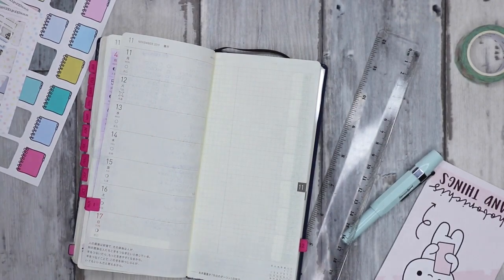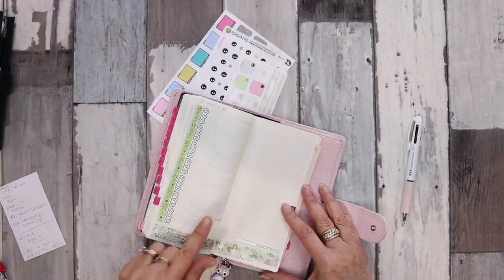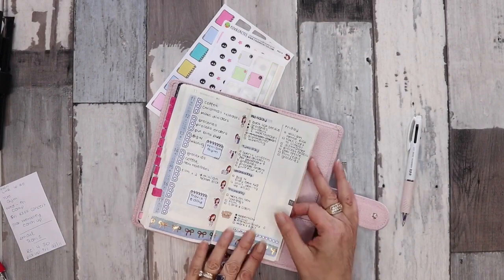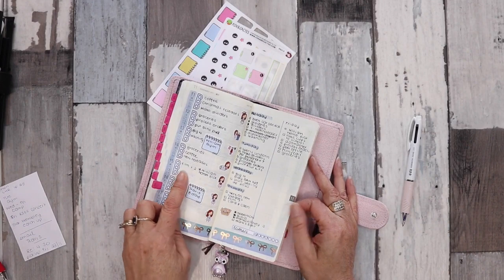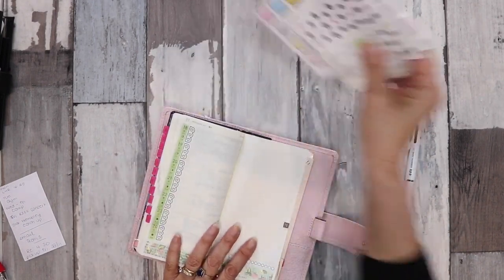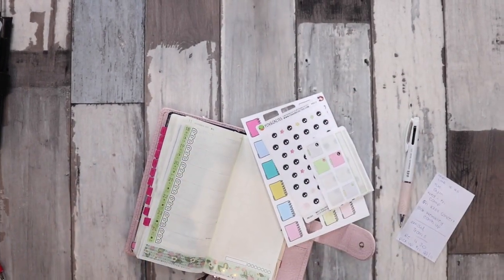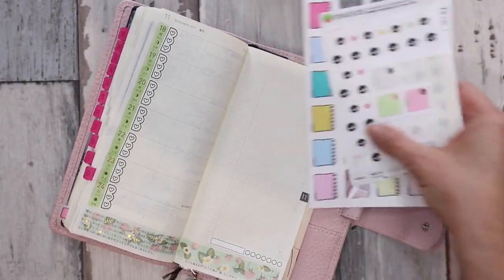Holy baloney, I did the wrong week! Okay, I waited a whole week to film the rest of it, so this is this week and how it's going so far. Today is Friday so we will continue on — I've got a little note with all the things I've got on this week, so let's zoom in and we can continue.